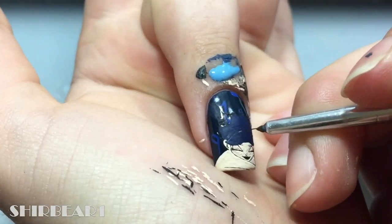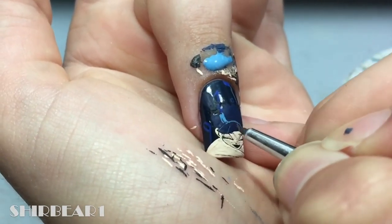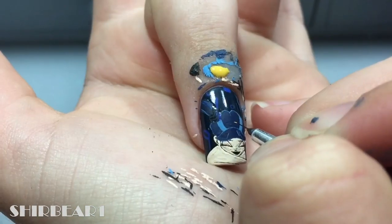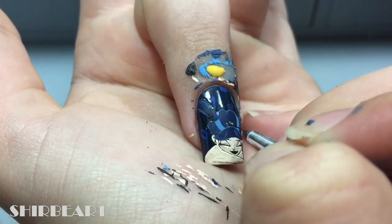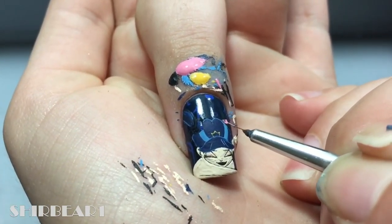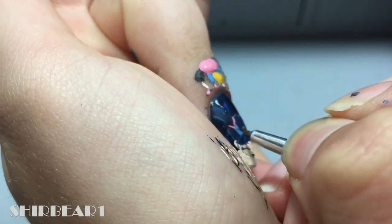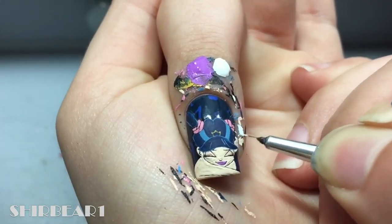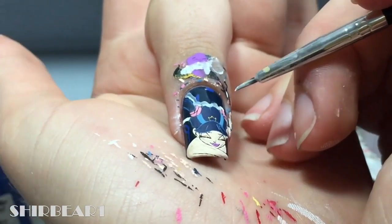Fill the face with black and fill the hair with dark blue. Add details to the hair with light blue. Add a small crown with yellow and fill the hair bands with pink.